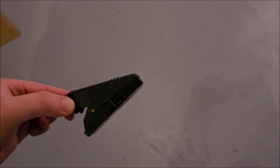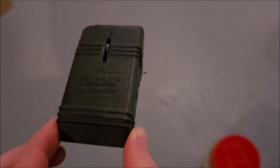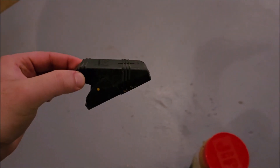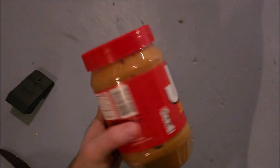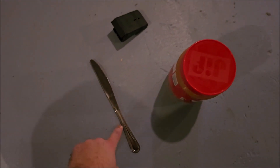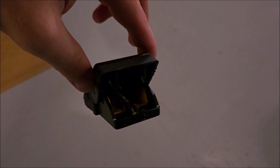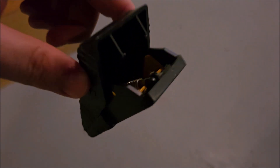This is the trap that we're using — it's a Tomcat snap trap. I bought 24 of these on Amazon for about 40 bucks, and we're just baiting them with creamy peanut butter using a knife. You load it from the back while it's not engaged, so there's no risk of getting your fingers in there or anything.